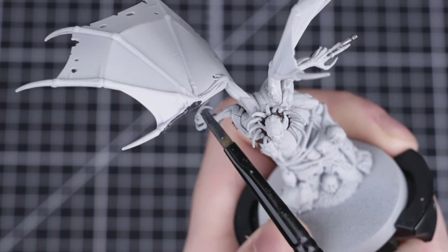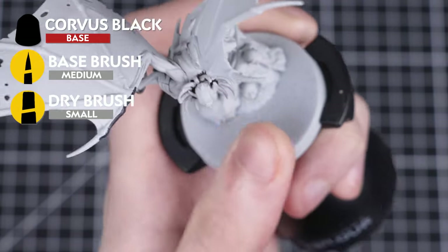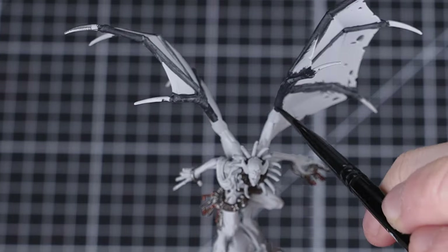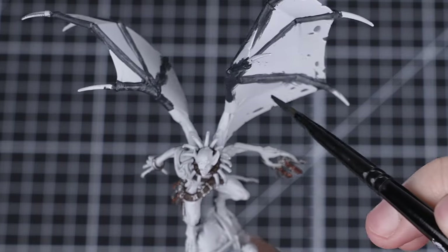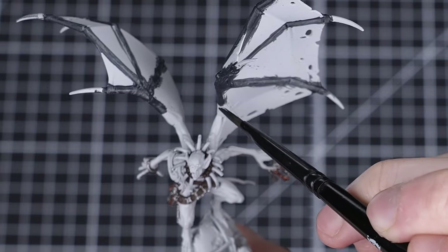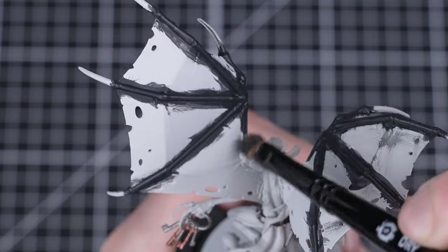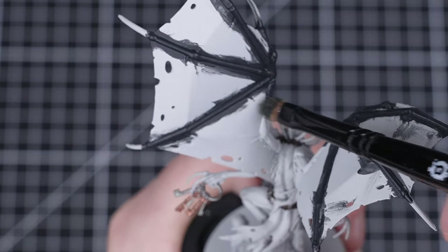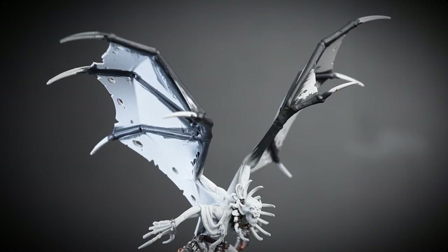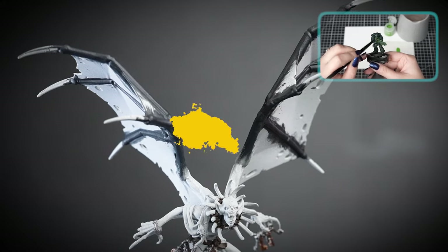We're now going to paint the wings with Corvus Black, focusing only on the skeleton. We'll be painting the membrane itself later on, which means we're free to be messy. We'll be thinning this down with some water first and applying it in two thin layers. Once done, we're going to dry brush some Corvus Black onto the area where it meets the Grey Seer to create a much smoother transition. Take your time and build up the transition slowly. If you want to know more about dry brushing, we've got a video in our Painting Essentials playlist all about it.